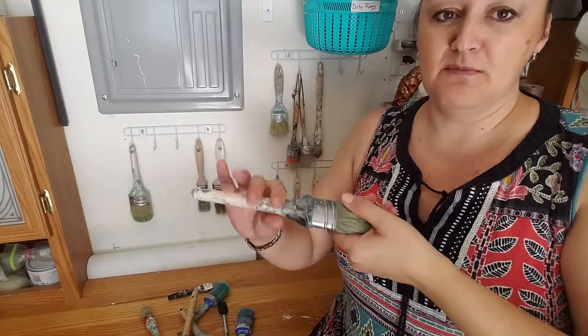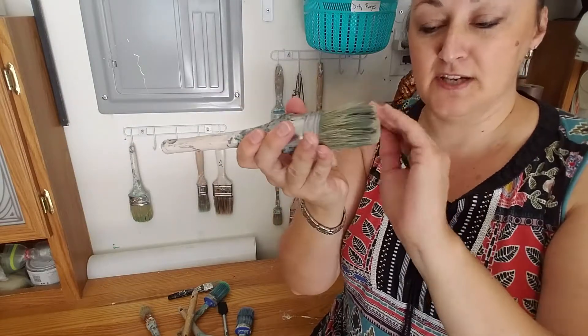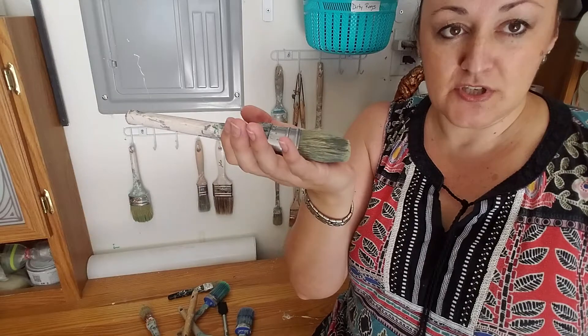Another option is simply laying them in a tray or a drawer — after these are still damp — laying them flat, which is okay.